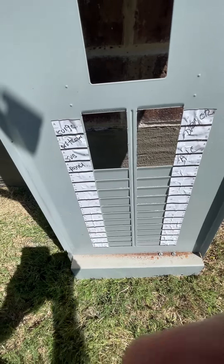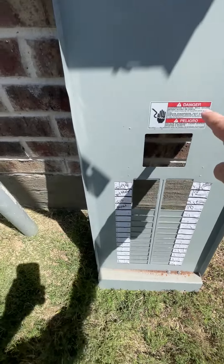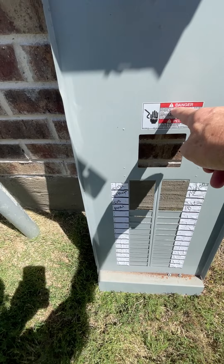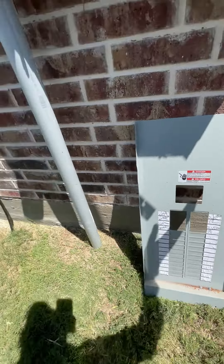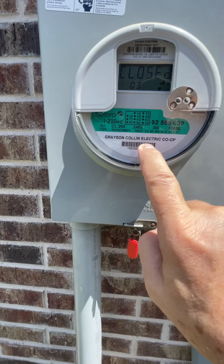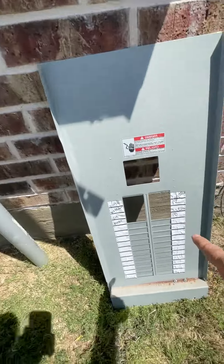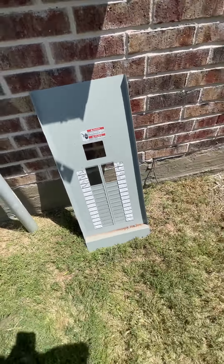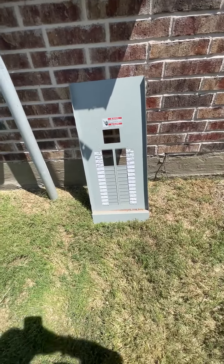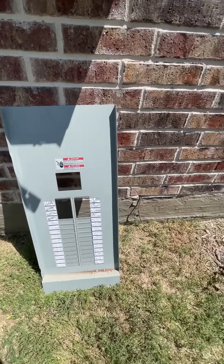What we have here is hand labeling. See where it says 'danger' — that's printing. See where it says 'hazardous voltage' — that's printing. 'Milbank' — printing. 'Grayson Collin Electric Co-op' — printing. But this part is handwriting. The manufacturer and code both specify it should be printed, not handwritten.